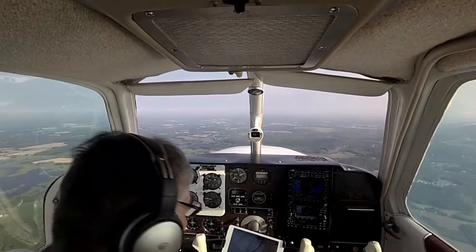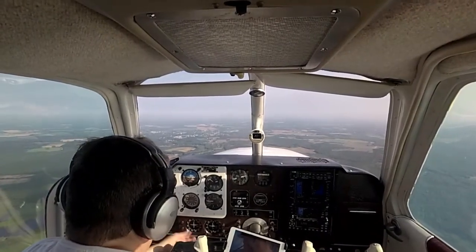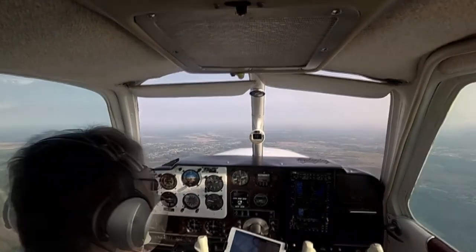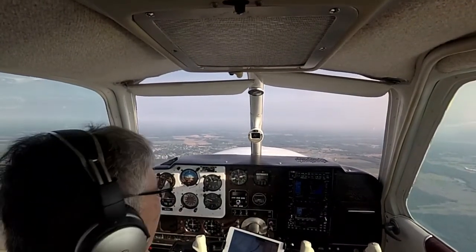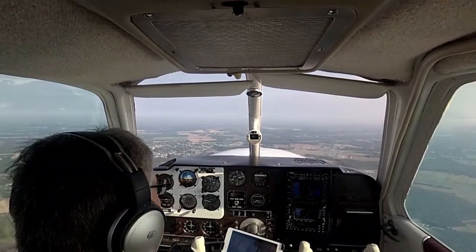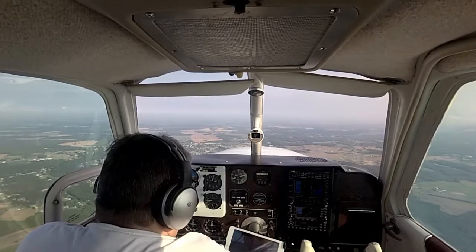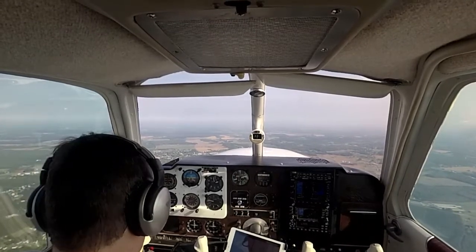We're going to go to PFAR, do a course reversal. All right, we are at direct PFAR. Let's see if it shoots this approach. We're about 19 over 24. Exhaust gas temps are 1370. Oil temp looks good. Cylinder head temps look good. Oil pressure looks good.